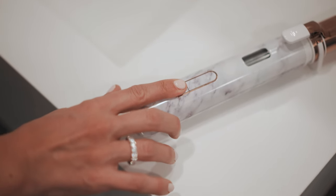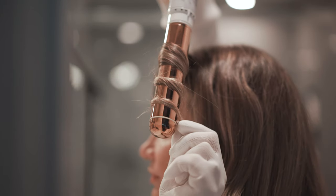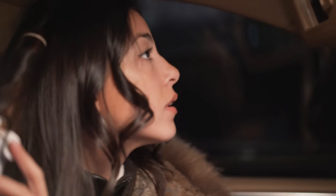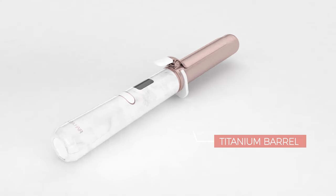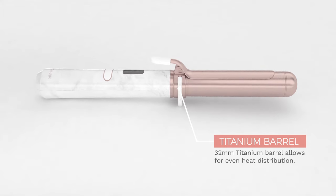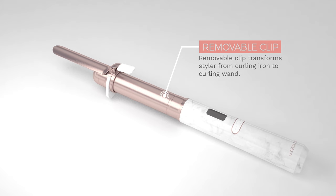Introducing the Lunata Hair Cordless Rechargeable Convertible Curling Iron and Wand — the world's first full-sized battery-powered cordless curling iron that transforms from a traditional curling iron into a curling wand. The tool features a 32-millimeter titanium barrel with a removable clip that slides on and off the wand, transforming it from a traditional curling iron to a clipless curling wand for different looks.